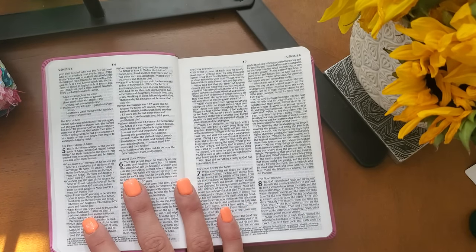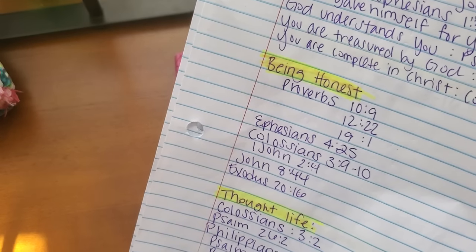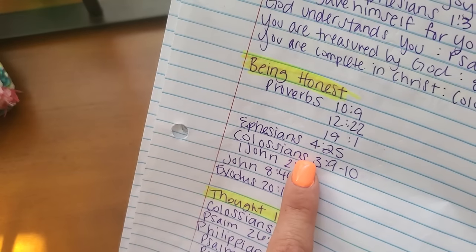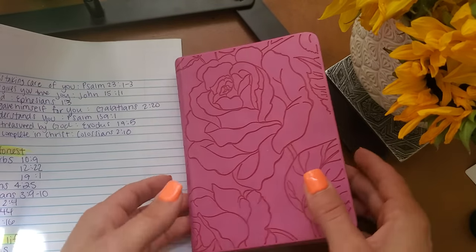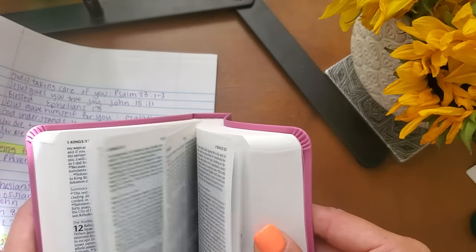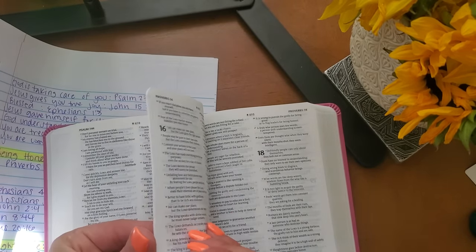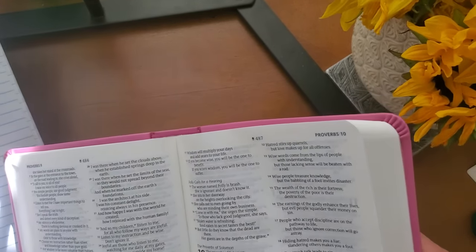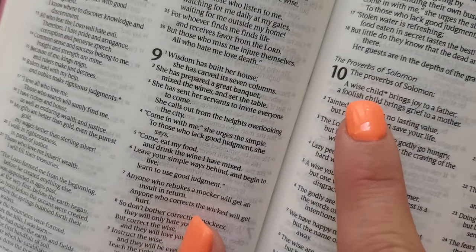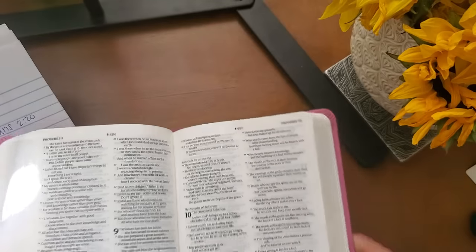The first theme I'm going to start building out is 'Being Honest.' I have this right here. The first verse is Proverbs 10:9. I'm going to go to Proverbs, which is right after Psalms. Proverbs 10:9 — 'People with integrity walk safely, but those who follow crooked paths will be exposed.' Such a good verse. So I'm going to take my Bible highlighter — I've got this green one right here by Fila, Bible gel highlighters — and I'm going to go ahead and highlight Proverbs 10:9.